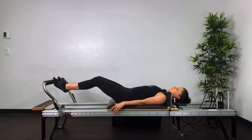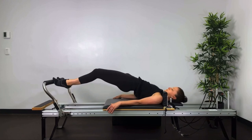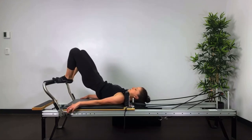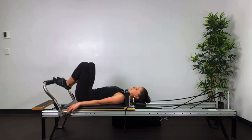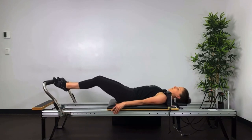Now, if the carriage is moving away as you're rolling up and down, just put on a little bit of a heavier spring — maybe a light spring like a quarter or a half spring. That'll help you keep the bed in at the stopper whilst you build up your strength and mobility.